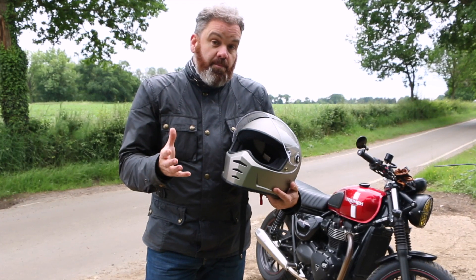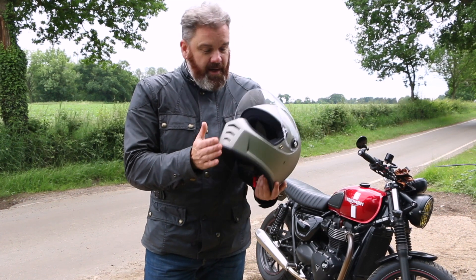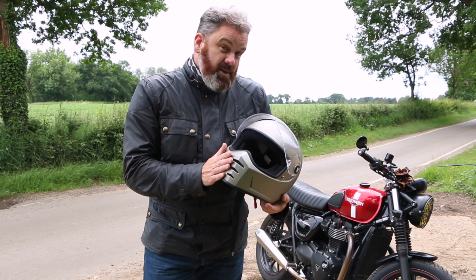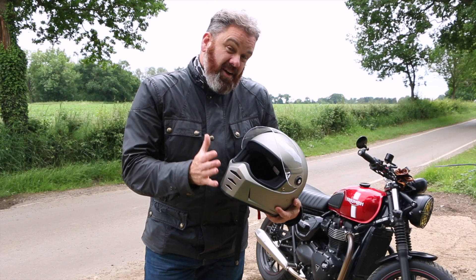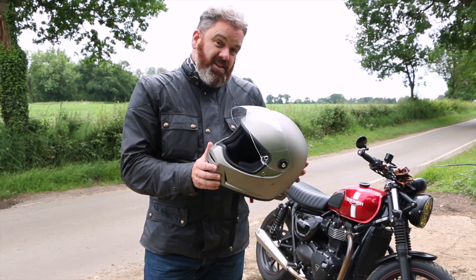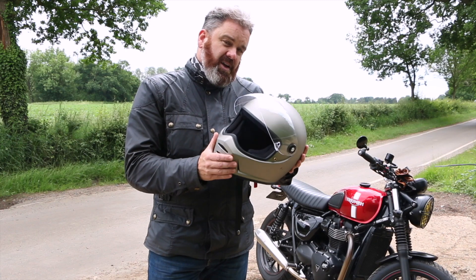So there you have it — the Biltwell Lane Splitter helmet: looks fantastic, is well made, really comfortable, quieter than expected, good ventilation, and it comes in at under £200. I think that's an absolute bargain, and this could well be one of the most used helmets I have through the summer. I hope you found that review useful. If you've got any comments or questions, you know where to put them down below. Thanks for watching — until next time, take care and ride safe.